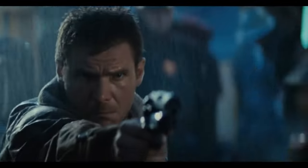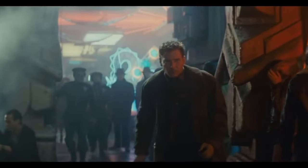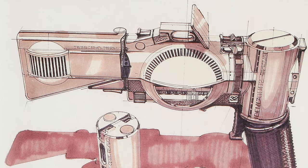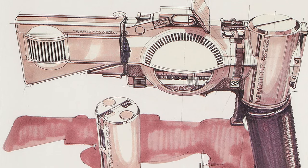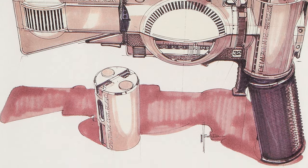The famous firearm used by Rick Deckard, played by Harrison Ford in the 1982 film Blade Runner, was the third design iteration of the weapon. The first design by concept designer Sid Mead, nicknamed the Black Hole Gun, was ultimately passed on by director Ridley Scott, who thought it was too futuristic looking.